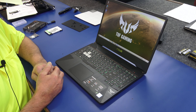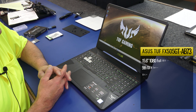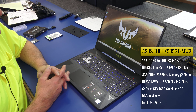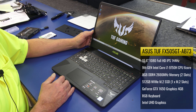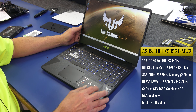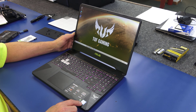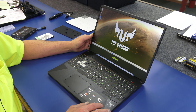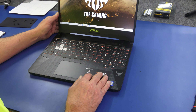Hey guys, how's it going — Dale here. Today I got this brand new ASUS TUF Gaming Laptop. The model number is FX505GT-AB73. It's a 15.6 inch Full HD display, 144Hz, it's got an RGB keyboard, this has the 9th generation Core i7-9750H processor, it comes with 512GB of NVMe SSD and 8GB of DDR4 memory.